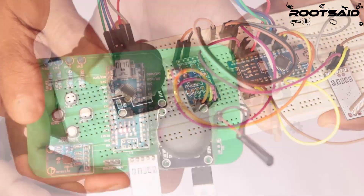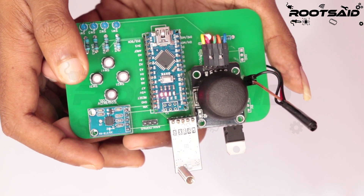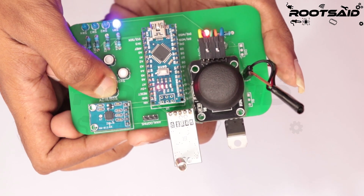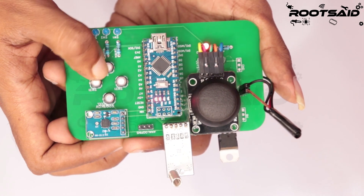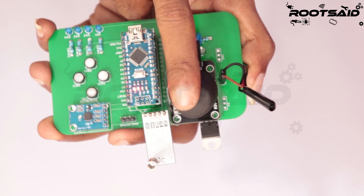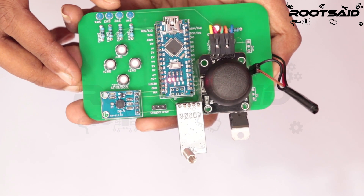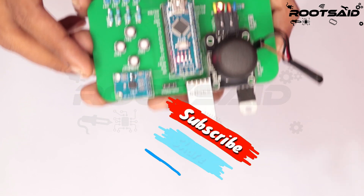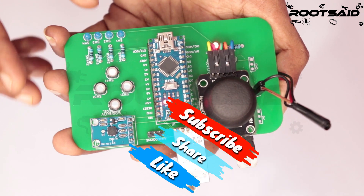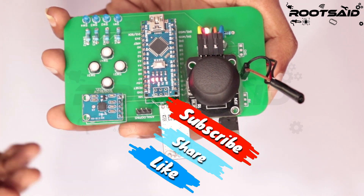Before we jump into this video, this month's giveaway will be these PCBs that I designed to make remote controllers for my robot. These remote controllers have joysticks, buttons, accelerometers, and pins to connect other analog sensors. I'll be giving this to my supporters and subscribers for free. To enter is simple: if you like this video, give us a thumbs up, subscribe to the YouTube channel, and comment which is your most favorite wireless module you use for your project.